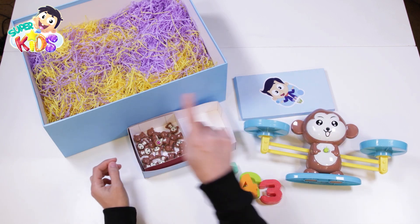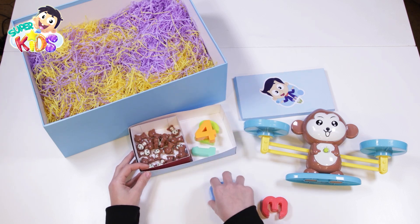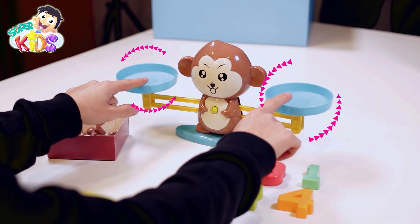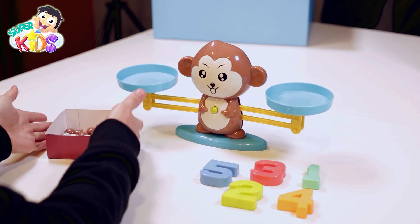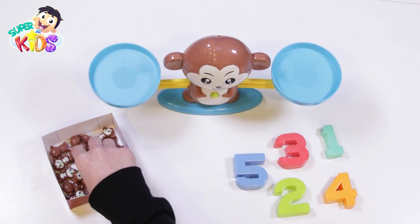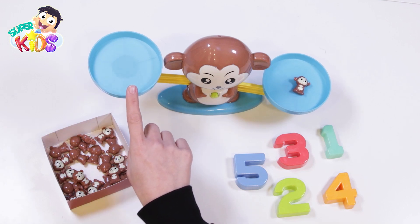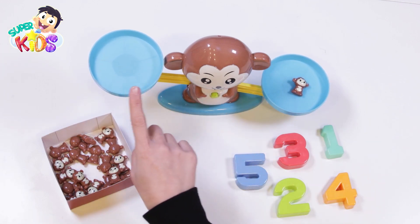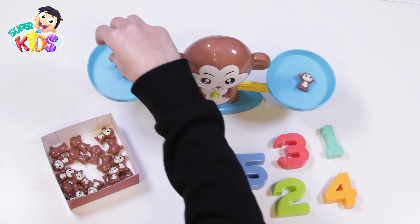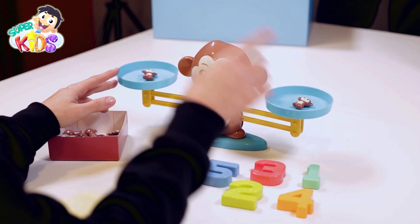This one is big and this one is small. How beautiful! Two pans, numbers, and so many monkeys! Let's play together. Let's put a monkey here. We should put the same number of monkeys on each pan to make the two sides balance. Look! The two sides are in balance — a monkey here equals a monkey here.